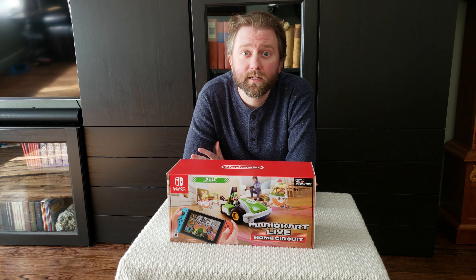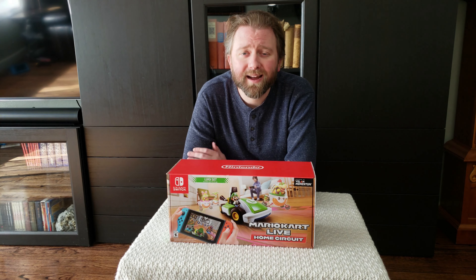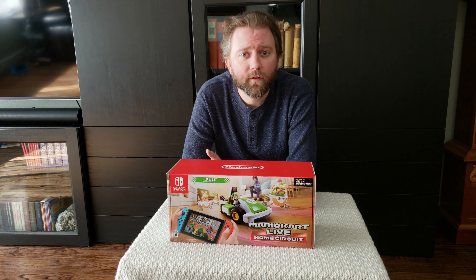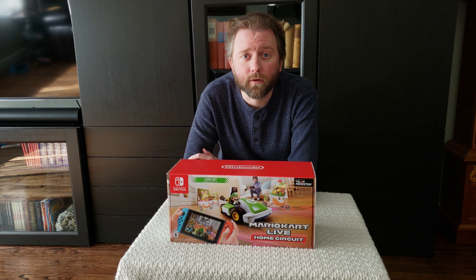Hey y'all, it's Kevin here and this is Pure Review. If you are new to the channel, do hit that subscribe button. I review all kinds of products and if you find this video helpful, also be sure to hit that like button, and feel free to hit me up in the comment section if you have any questions about the product you are about to see.